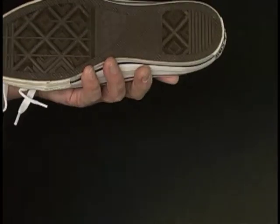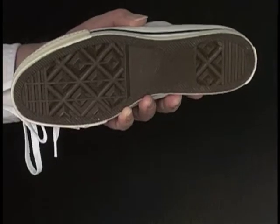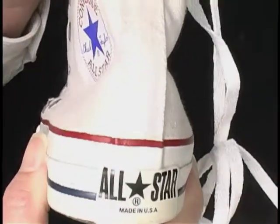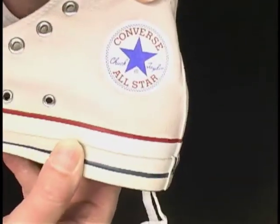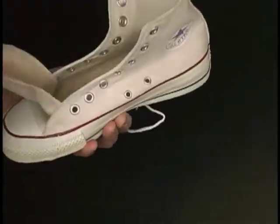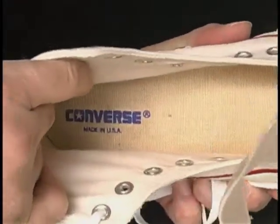And underneath, as you can see, nowhere at all. Now let's look at the right shoe. And inside, and inside the back.